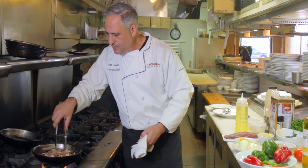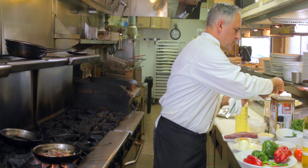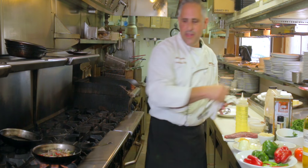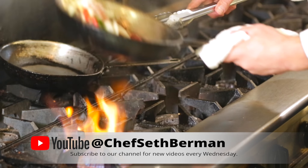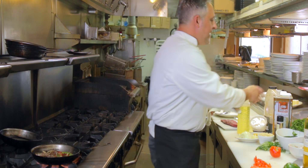We're going to add onions, mushrooms, peppers — red and green peppers. Pull that meat up top and let those veggies cook. I'm going to touch this just a touch with a little bit of olive oil. That oil really starts to get everything, all the flavors coming together.